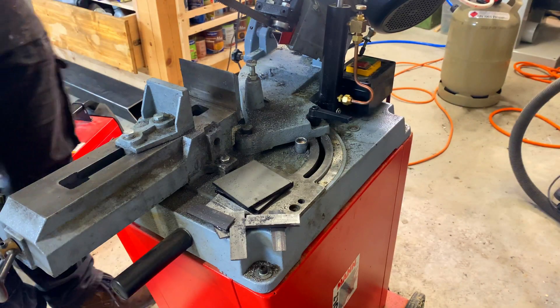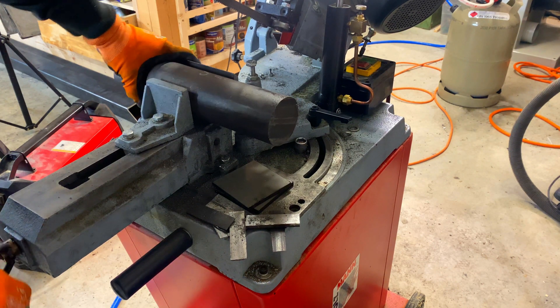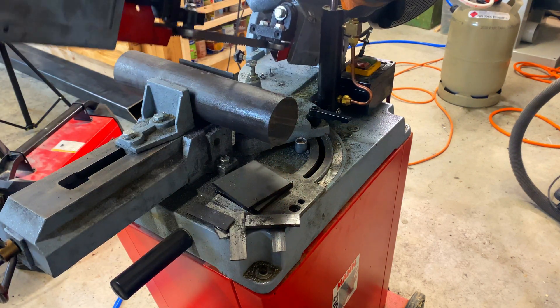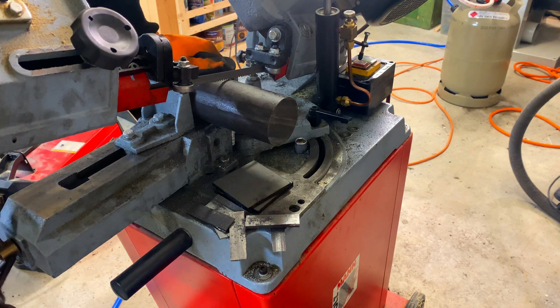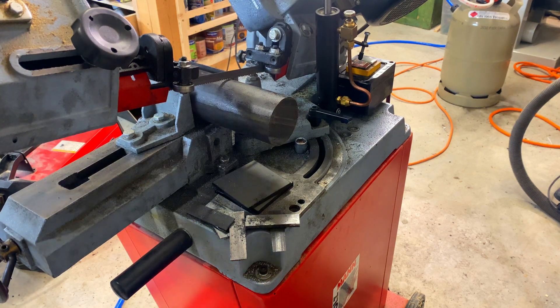We're just going to slap this in here like that. It doesn't have to be exactly 10 centimeters because we're going to be turning it anyway. You just want to make sure your stuff is tight. All right, let's commence cutting.